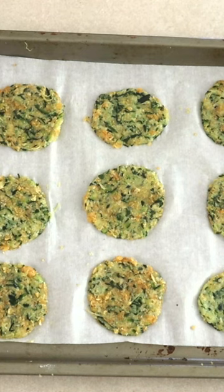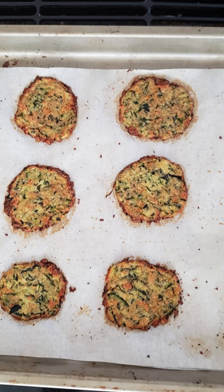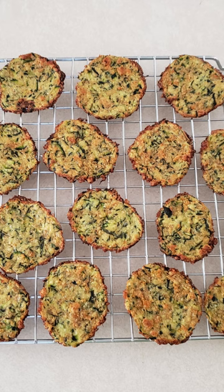Bake at 350 degrees for 12 to 16 minutes or until golden on the edges. Remove from the oven and cool in the pan for five minutes. Serve warm or at room temperature with the dip of your choice.